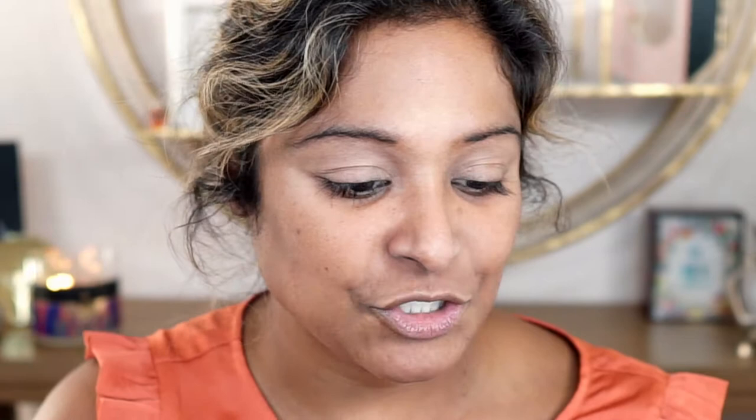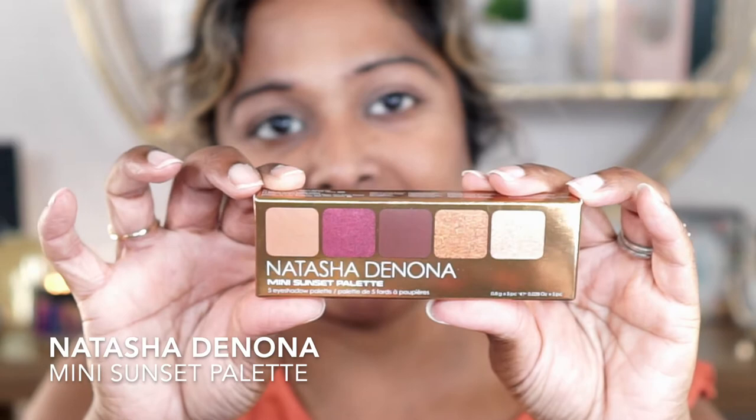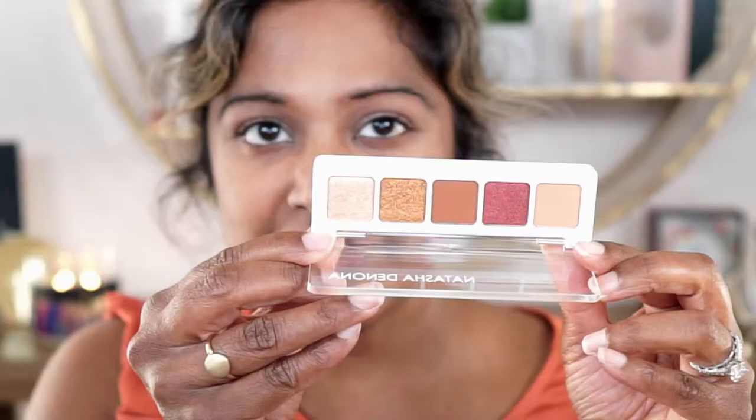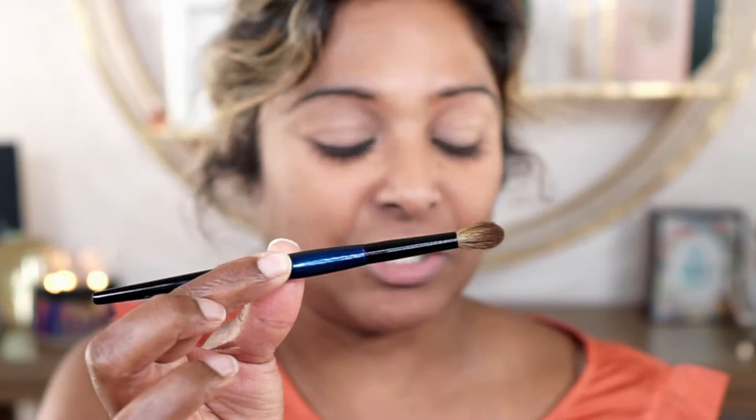I've got you pulled in nice and close since we're going to be doing some eyeshadow first. I'm going into the Natasha Denona Mini Sunset Palette. Here's the outer packaging. This palette is not new, but it's definitely new to me. I wanted to pick it up because the shades look so beautiful. First I'm going to start building the crease with this shade right here — it looks pretty light on camera but has a little more color in person. I'm taking my classic crease brush from Sonia G to start building up the crease.